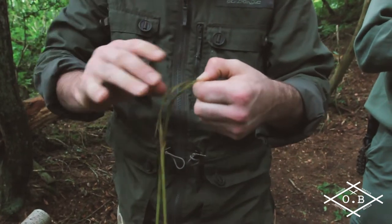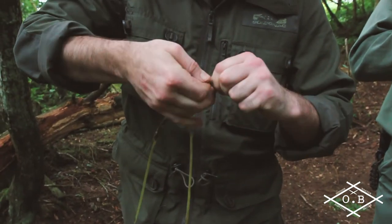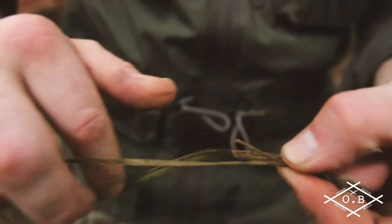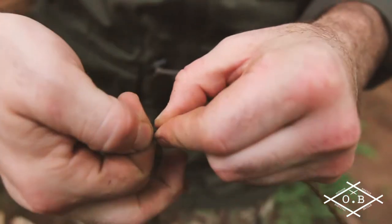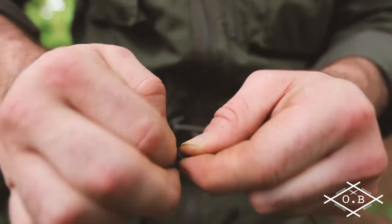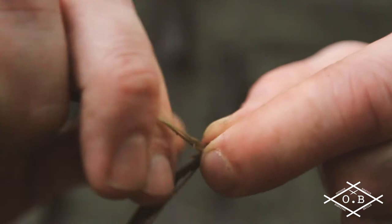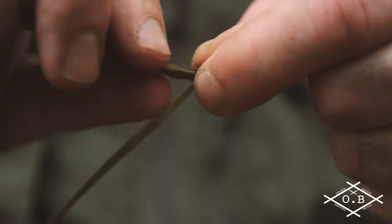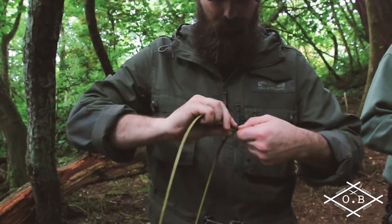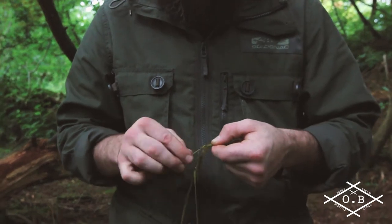Twist that away, over the top. Twist that away, over the top. And I'm moving my fingers down as I do it - twist that away, over the top. I'm just chasing it down, keeping it nice and tight as I do it. So I twist it away, pinch it underneath. Twist it away, take it underneath. You can see already it's starting to plait nicely and nice and tight. As I get to certain bits that I feel are maybe too thick, I can take a strand out, just take that off.